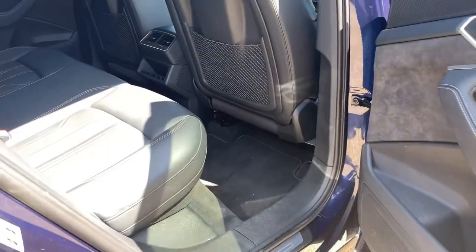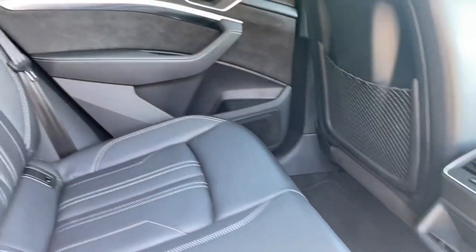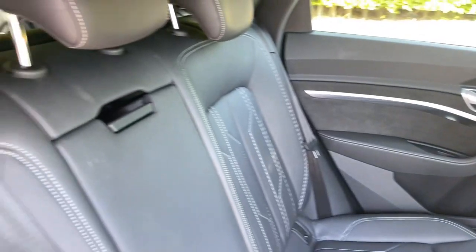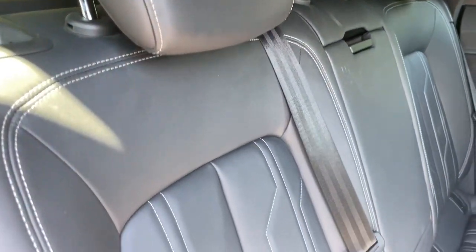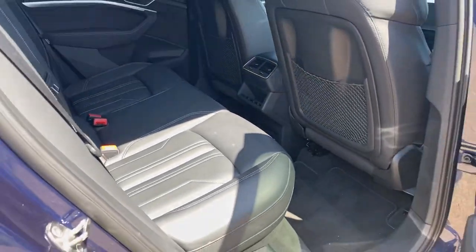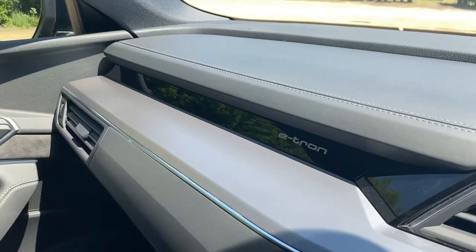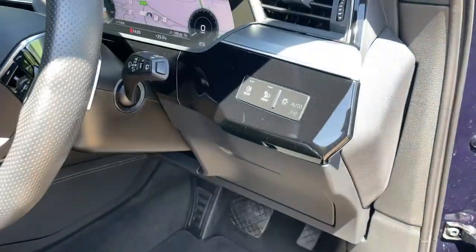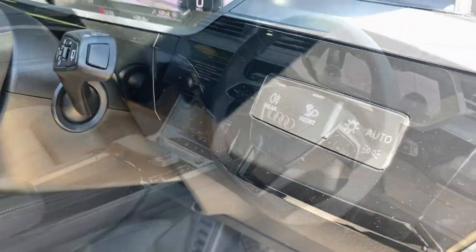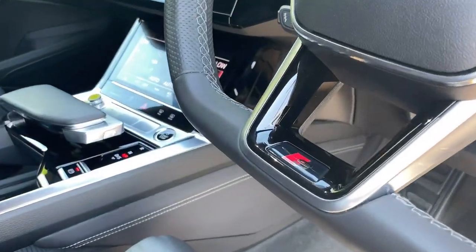This e-tron has the extended twin leather pack — that is the Falcone leather with contrast stitching. It also has the S logo embossed on the front seats. The flat-bottom steering wheel comes as standard on the Black Edition, with paddles for the recuperation system.